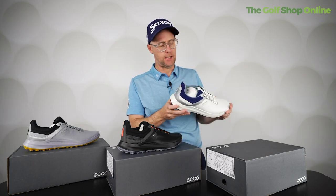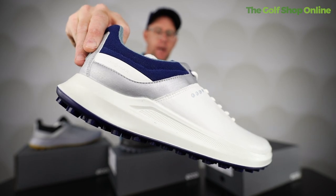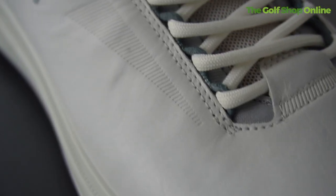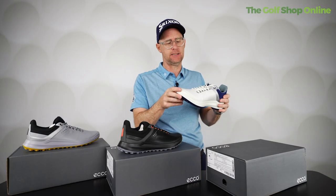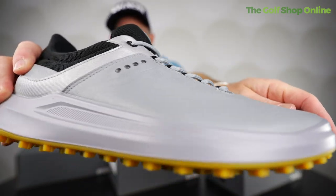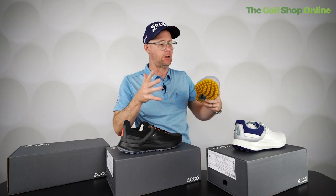Welcome to Golf Shop Online. Let's take a look at the ECCO Core golf shoe featuring HydroMax and YAK leather. We're getting some of the softest feeling golf shoes in leather that you can get — they are ridiculously soft, which you might even be picking up on the camera there. You can literally see how soft it is. One of the things with ECCO shoes is that as soon as you put them on, you can tell you've got something special.